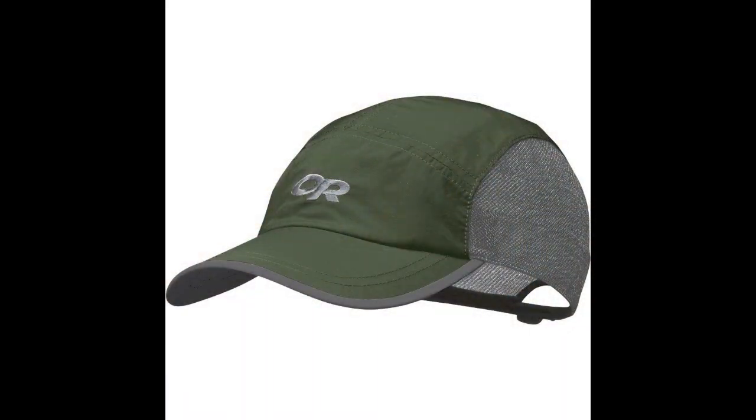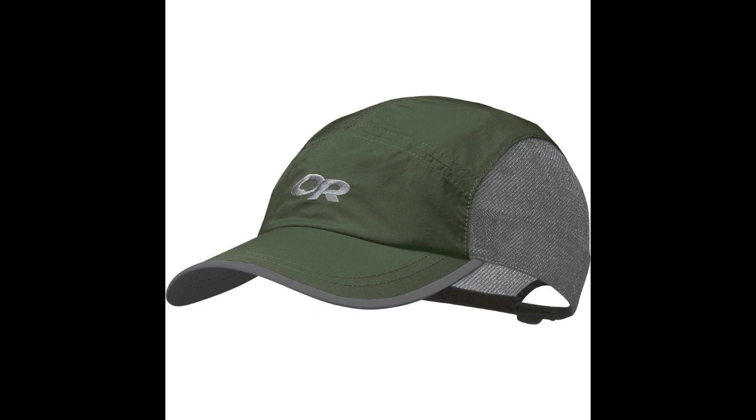Josh's is called the Swift Cap, by the way. Mine's the Ferosi. I would guess this one might cost a little more. The Swift? You're wrong. Yeah, even with all those features? Well, mine has some features too that are kind of nice. Both of them have mesh panels that help wick and ventilate, and mine has the reflective stripes.